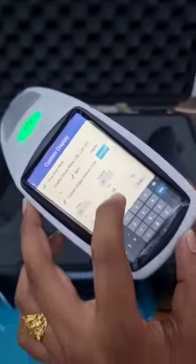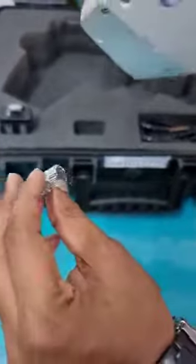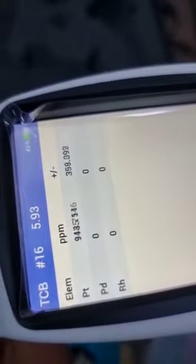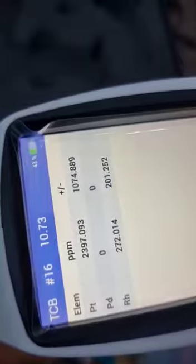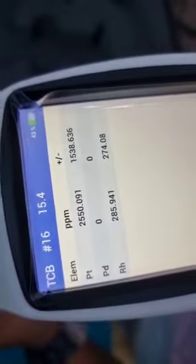As you can see, platinum, palladium, and rhodium have been set to display. Now I will show you the sample test. You can see the arrow — we just place the gun here and start. It will start flashing and show you the elements. You can see the detection of platinum, but there is a zero for palladium. Rhodium is detecting at 360 PPM. It's a 15-second timer.